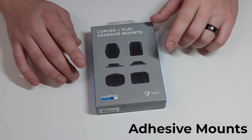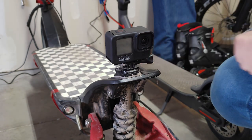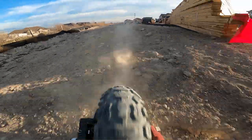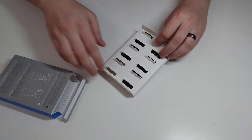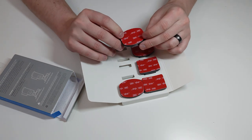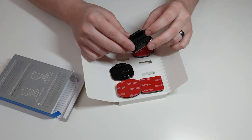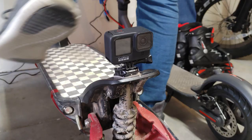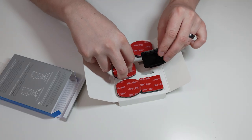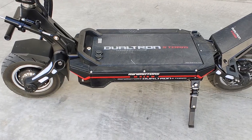These adhesive mounts are amazing for mounting on helmets, and I've also used them to mount directly onto scooters to get the rear tire view you see in some of my videos. You'd be surprised how crazy sticky these things are — one pack comes with a bunch of them. The adhesive that comes with them works super well and I've had no issues with them coming loose, even after accidentally kicking them with the back of my foot. Definitely pick up a set if you plan to mount your GoPro to your helmet or scooter.